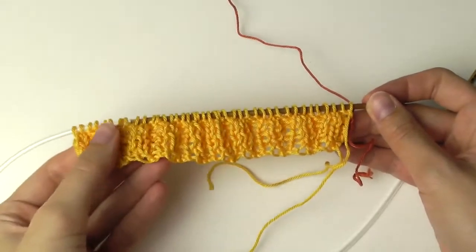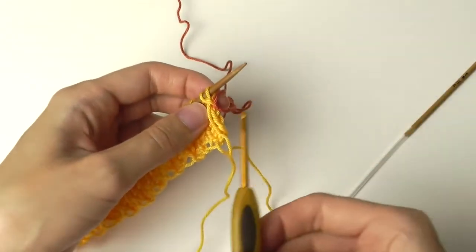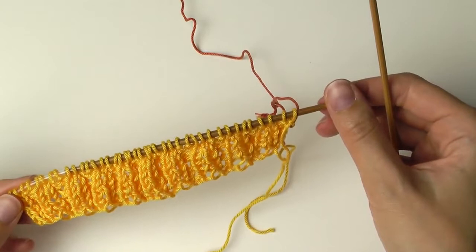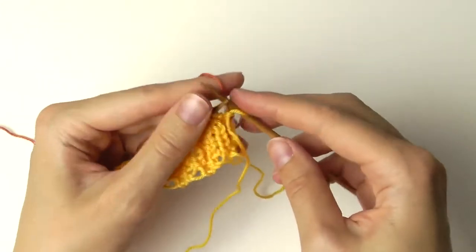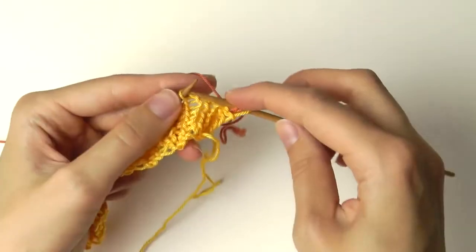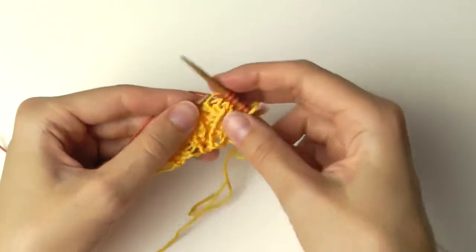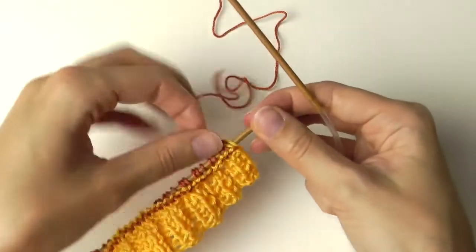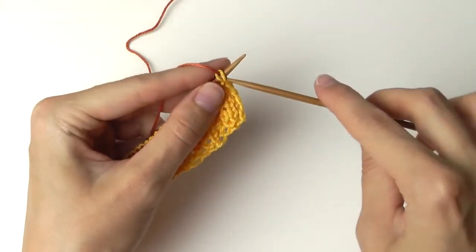This is the ribbing stitch so far. And now we will start with the stockinette stitch — I've already added the new yarn with a simple knot. I will continue alternating between one row knit stitch and one row purl stitch, knitting across the row. This is the first row and as you can see, we have knots all over.